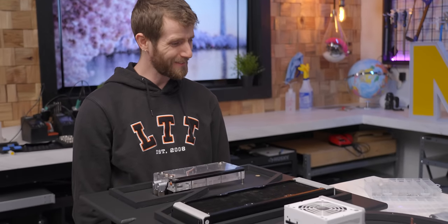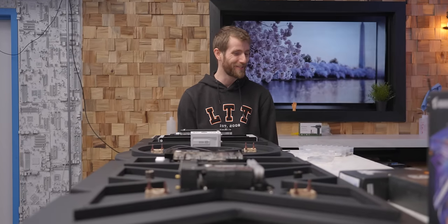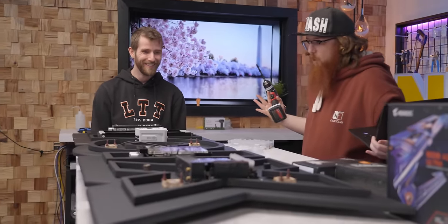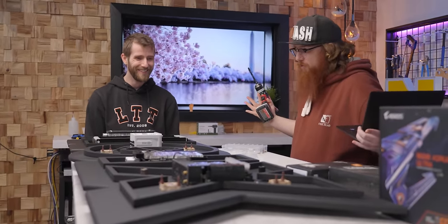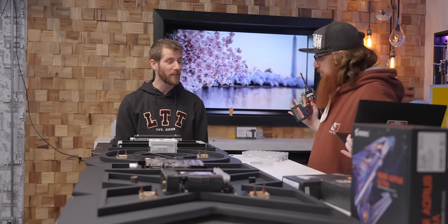This is looking awesome. Did you realize how big this thing was? This is gonna take up the whole wall in my office. Yeah, it's going to take up the whole wall like it would at the front of a store — which makes perfect sense.